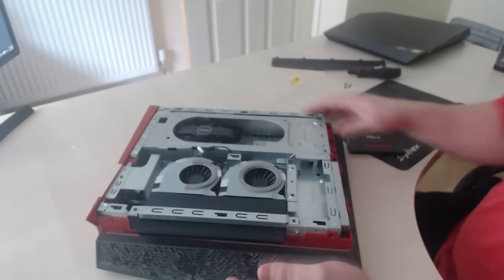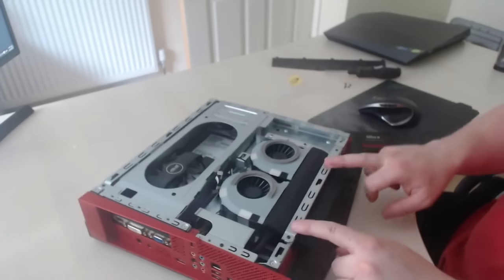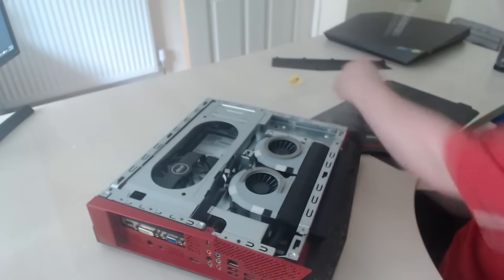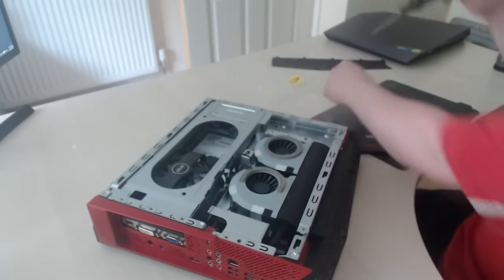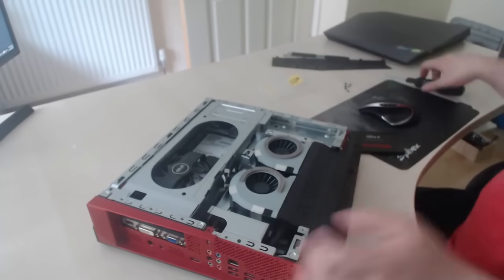Once you get to this stage, the next part you're going to have to do is take out this brace bracket right here. There are two screws — take out the two screws either side, remove that screw, and lift up this brace bracket to one side.